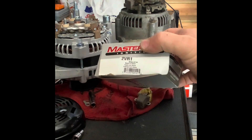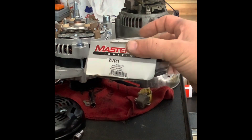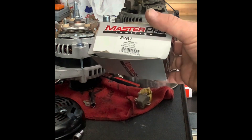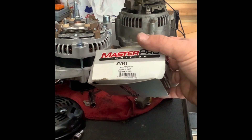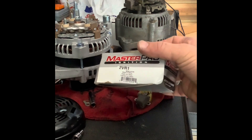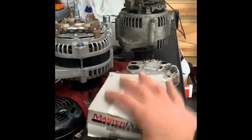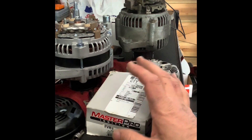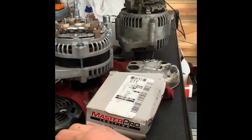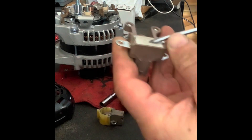This control box will regulate at 14.8–14.9 volts, and to step it down you'll need to add a relay — about 0.3 to 0.6 volts step-down. There are many videos on that. What I'm doing is just replacing the regulator directly. Let's find out what's inside this part — it's brand new by the way.